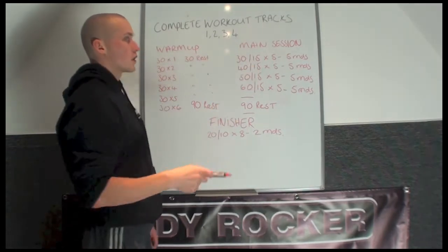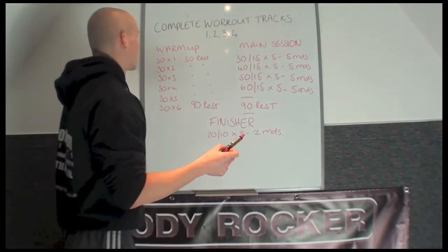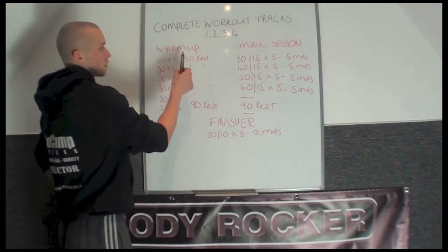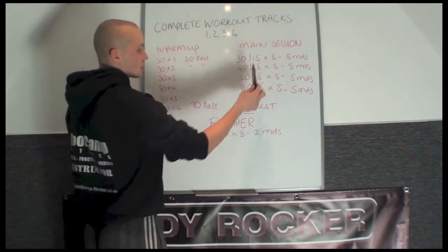The main session is the main part that changes with the work duration on the interval splits. So all tracks are broken down into 3 sections: you've got a warm up, a main session and then a finisher.